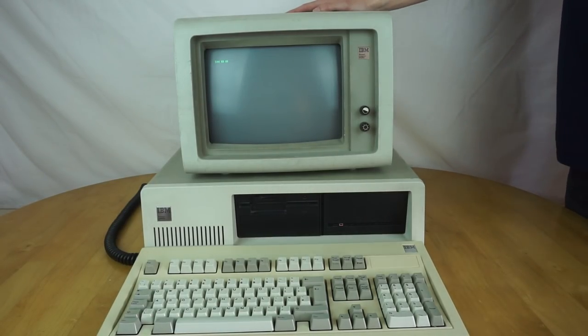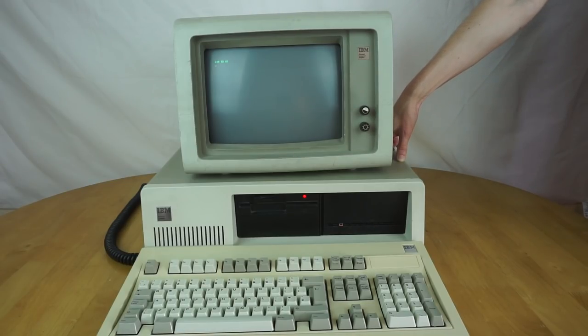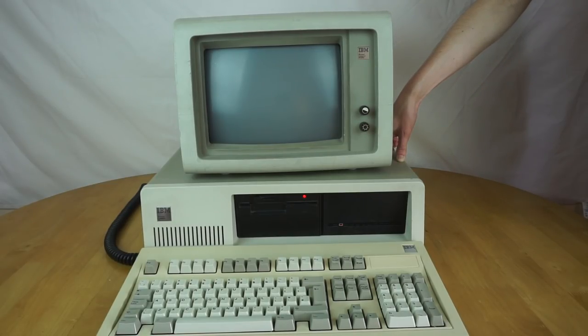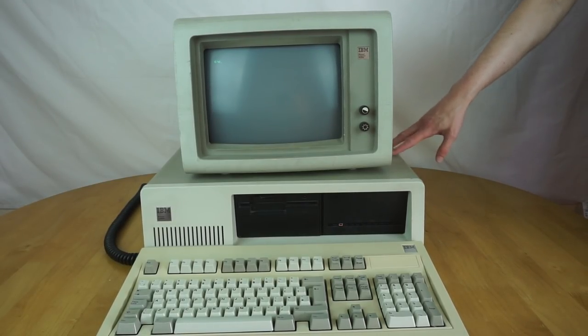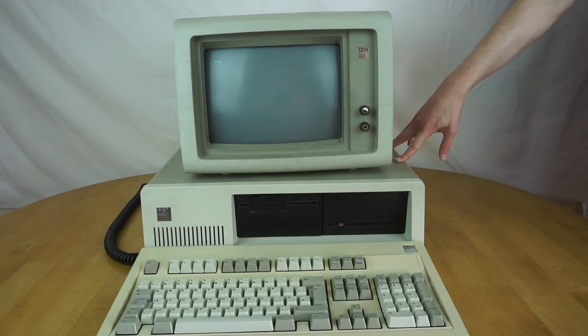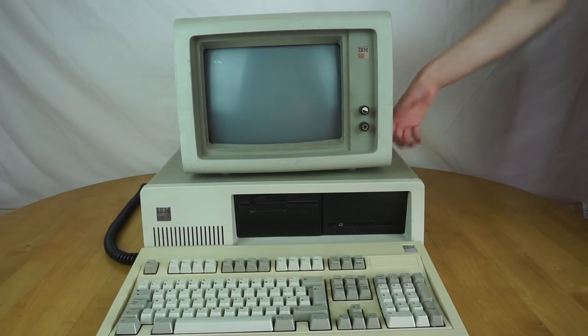This is a later model XT because it actually has the 640k on board — it doesn't require an additional card for 640k. So a little bit about the specs of this machine: it has all 640k on board rather than requiring expansion cards, and it has a 4.77MHz Intel 8088 processor — a very early Intel chip.